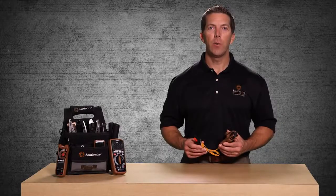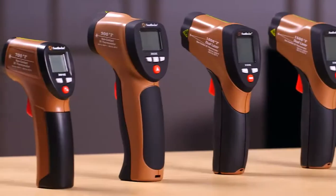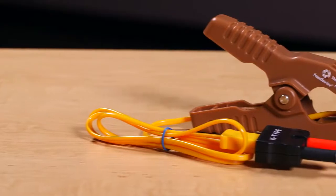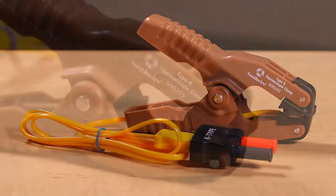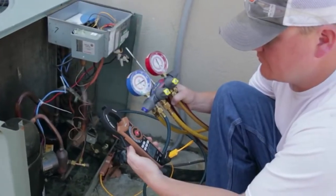Welcome to a quick introduction of the Southwire 60020S Pipe Clamp Temperature Probe, part of Southwire's broad line of tools and equipment. The 60020S has spring-loaded jaws that are designed to clamp over heating and cooling pipes, making it the perfect tool for troubleshooting air conditioning and hot water systems.